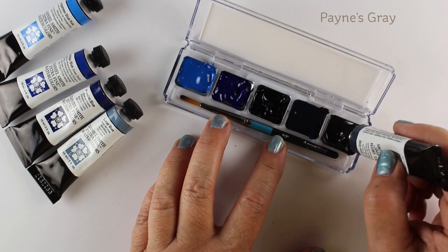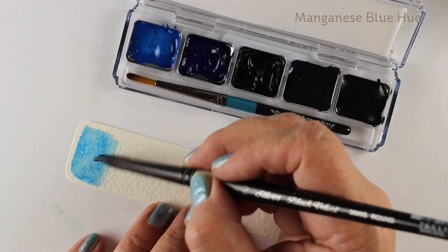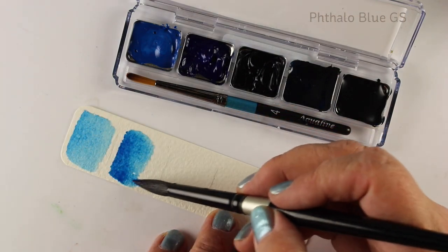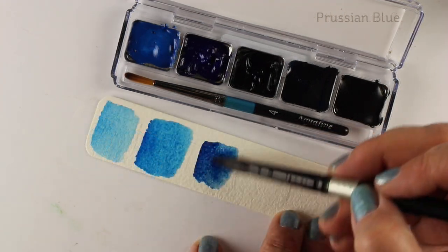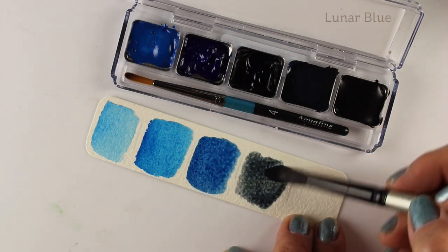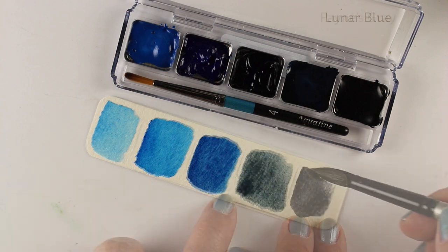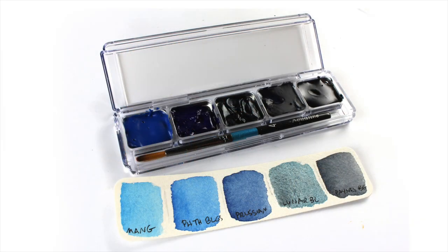This palette I'm putting all blues in. I figured it would be great if I'm going out to the ocean to just paint the water and the sky - some blues, blue-grays, and gray-type colors, all in one little grouping. That might be really helpful. The company also sent me five other pans, so I might take another set of colors. I haven't decided yet, but I'll report back on how it works out.